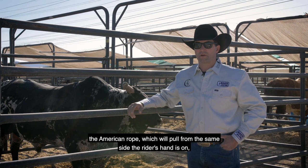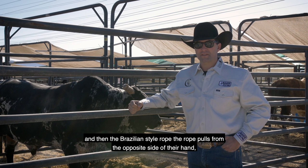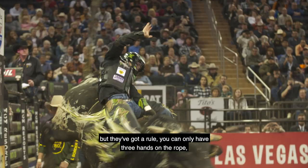That rope, they've got two different styles: the American rope, which will pull from the same side the rider's hand is on, and it seems like it doesn't take as much for a guy to pull before it gets tight. Then the Brazilian style rope pulls on the opposite side of their hand, and they tend to be able to pull a little bit more rope in them.